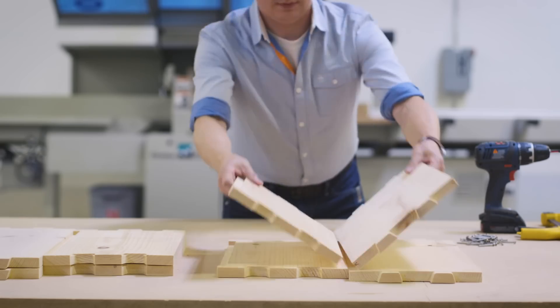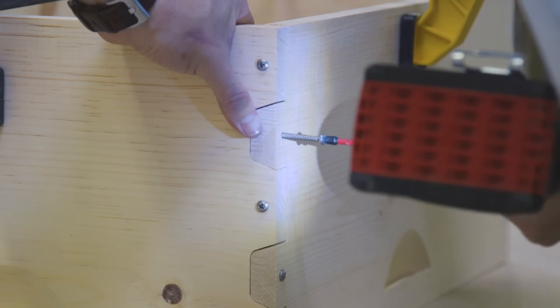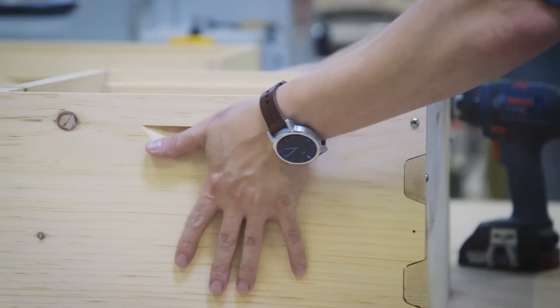Ease of assembly was an important factor when we designed the comb joint. We knew that most of our customers buy unassembled boxes, so we needed to make sure they could put them together without a lot of extra help.